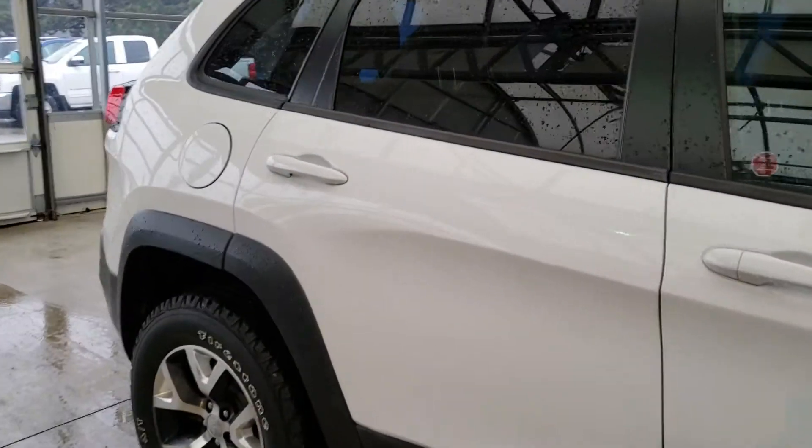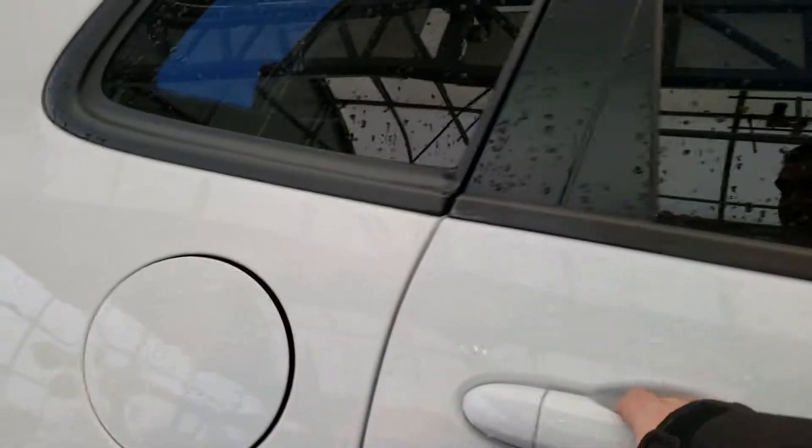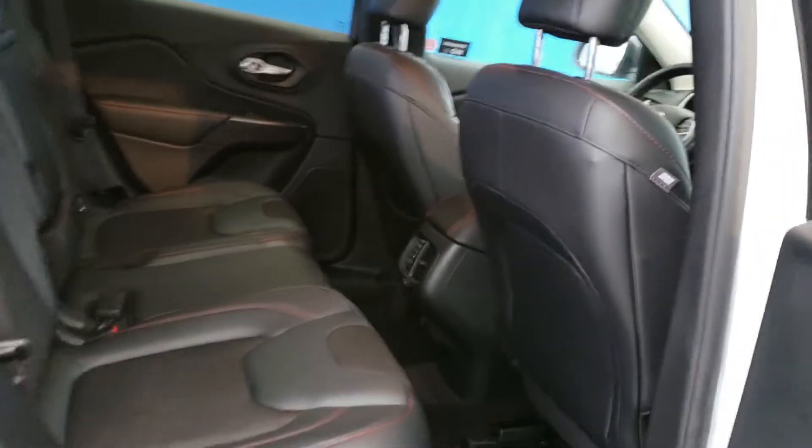Now we're going to take a look at your passenger seat back here. Take a look at the room that you guys have. As you guys can clearly tell there's lots of room in the back there for your passengers. They're gonna be sitting very nice and comfortable.